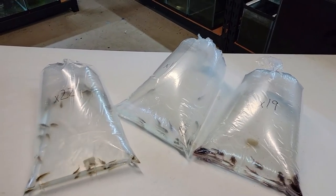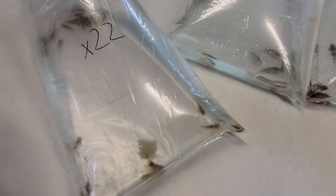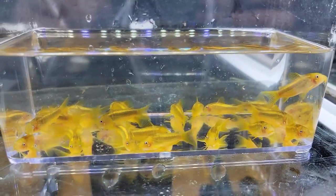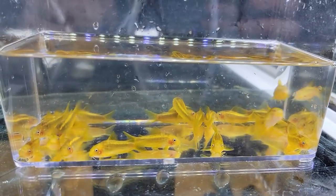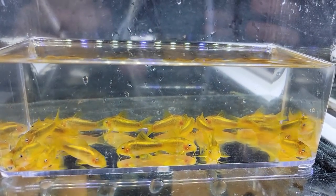First group of fish here we got from Steve, so thank you very much Steve. Lots of cool fish in here. These are 22 of the orange laser corydoras. He actually breeds these from wild-caught fish. He told me that he got over 200 eggs from one spawn, so that's really cool.